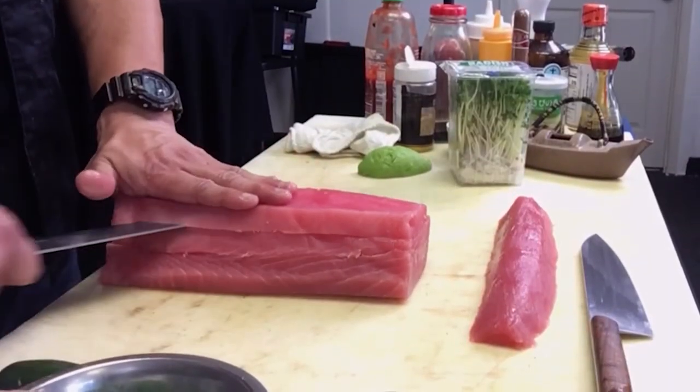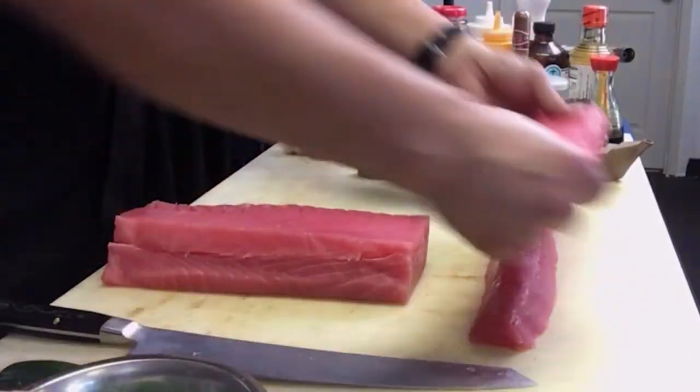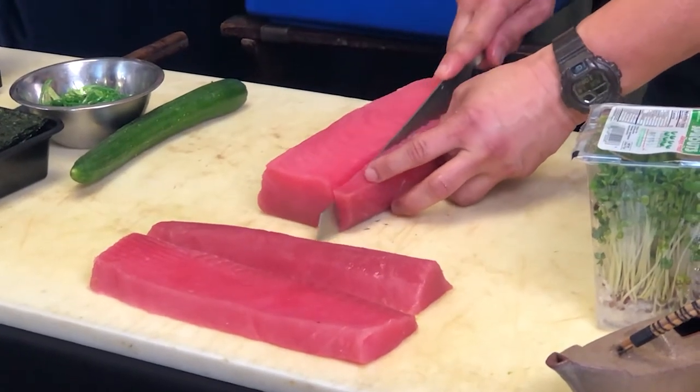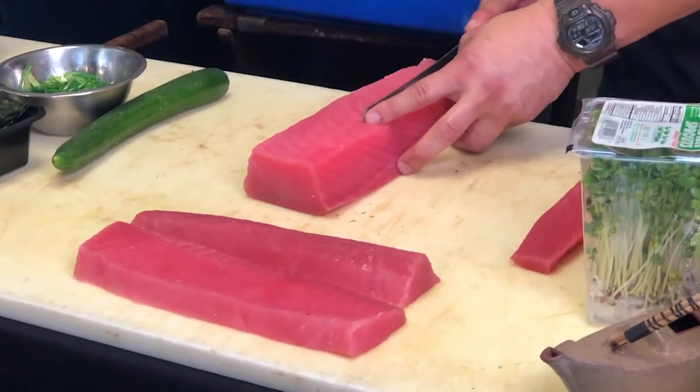Take about an inch off. There's a little moisture in there, so you want to put a little paper towel in when you use these — it'll just drain a little bit so you get your poke portions. We're going to block these off and call these saku blocks now.